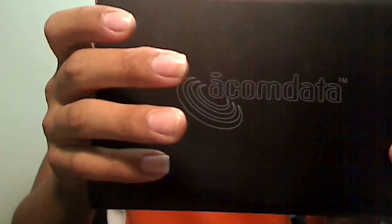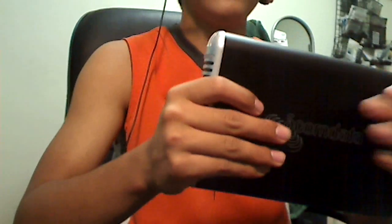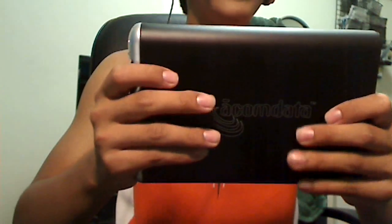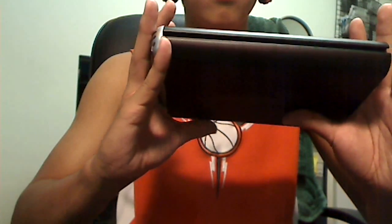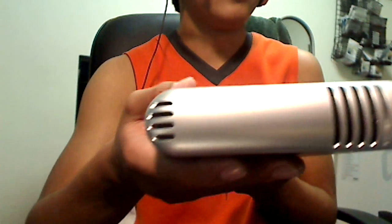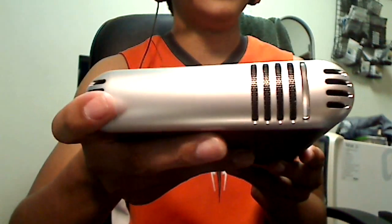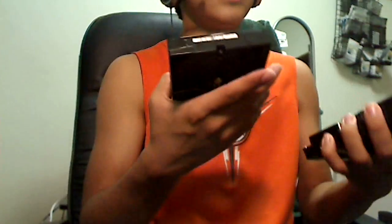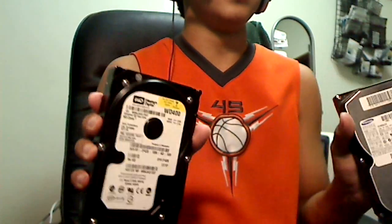This is an Accomandata brand enclosure. It was about 50 bucks — they're relatively cheap, going for anywhere from 30 dollars and up. You can find them online. They're made for specific sizes, but you can usually fit any drive in there, whether it supports SATA or IDE. Basically, these are used for hard drives, and as you can see, I have a stack of hard drives here — some I'm wiping out, some I'm putting Linux on. Lots of spare parts around my room.